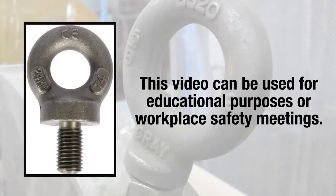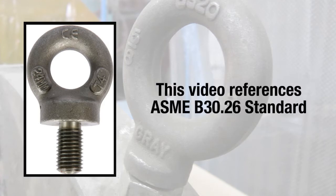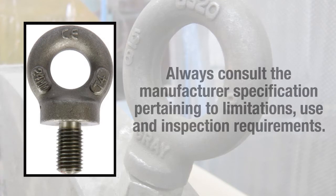This video on eye bolts can be used for educational purposes or safety meetings in the workplace. This video will reference the ASME B30.26 standard, but the manufacturer specifications must always be referenced and made accessible to users.